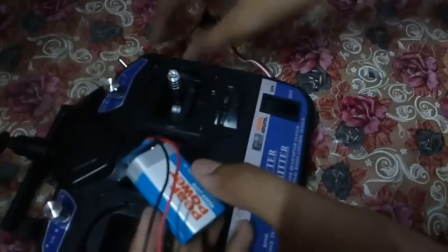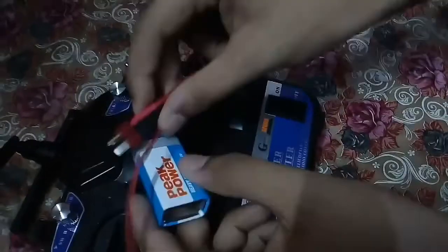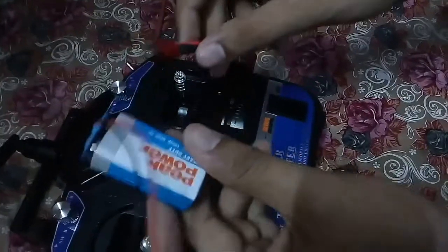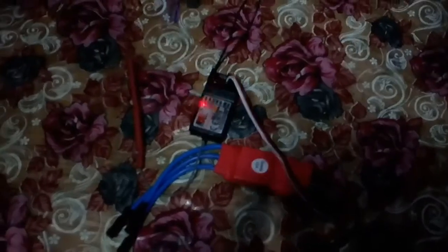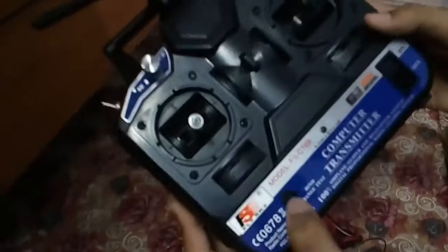Now it's connected. Connect your battery to the ESC to power the receiver. When your battery is connected, the ESC powers the receiver.